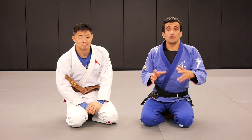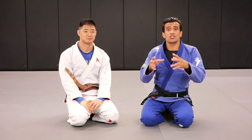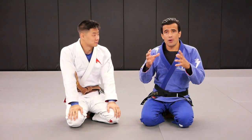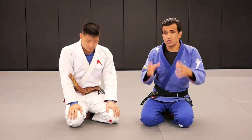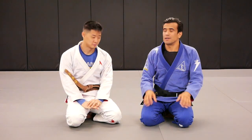Alright everyone, before we show you the technique, Brian has a story — the reason why he got so good with the escapes from the mount position. I'm going to pass it to Brian. Brian, please tell us why you got so good with the mount escapes.